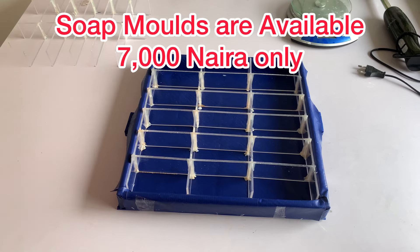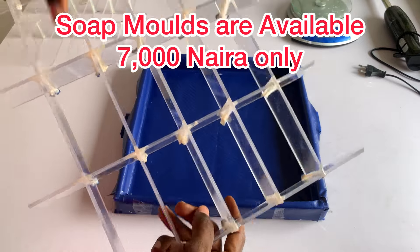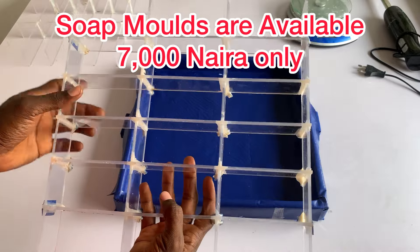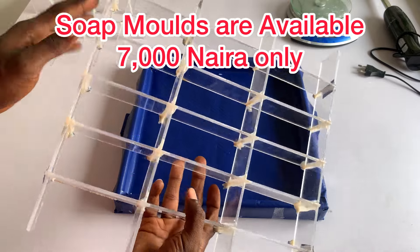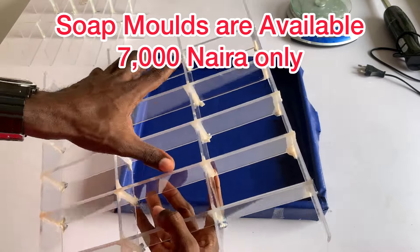Hello, good day everyone. Today I want to show you guys the soap molds we produce at my company. If you look at this divider inside, it looks more steady, more stronger. We have improved on our dividers — you can see how it looks; it looks more solid now.